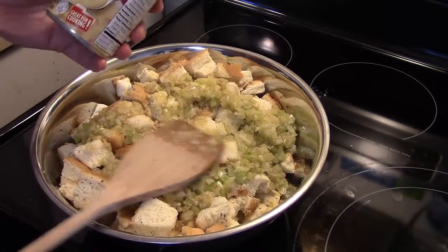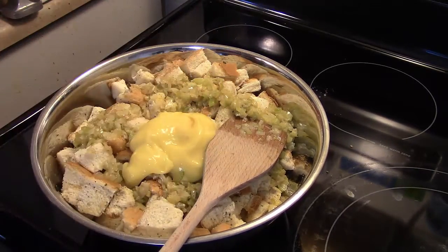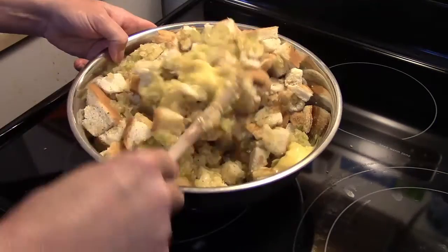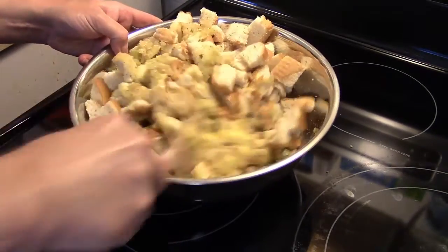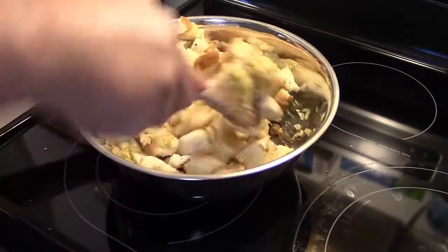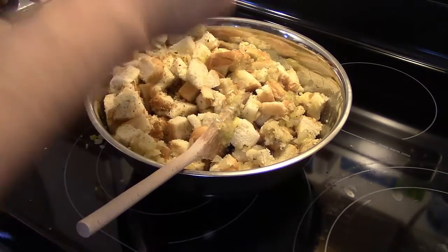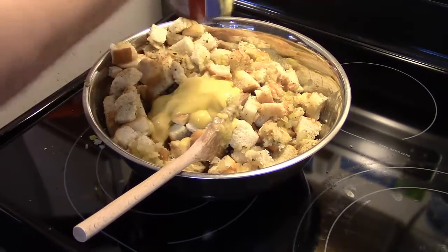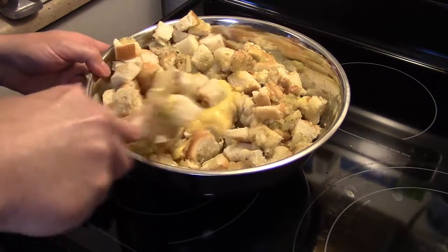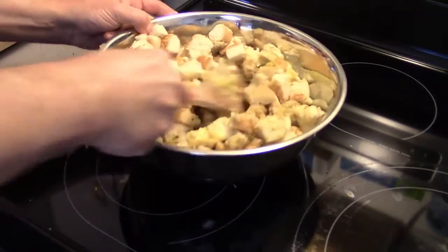Now I have a ten-and-a-half ounce can of cream of chicken soup. I'm not going to put all of it in — just some until it looks like the right consistency, because you want these to be moist enough that they'll bind together when you roll them, but not so mushy that they won't stay together. I went ahead and added half a can. Looking it over, my celery and onions are still hot so I'm being careful. I'm going to go ahead and add the whole can in. So that's a ten-and-a-half ounce can of soup with one average family-size loaf of white sliced bread. I'll blend this all in and let it cool down a bit so I don't burn my hands when I go to roll these.